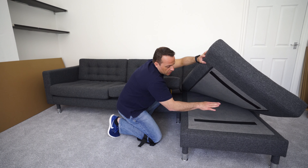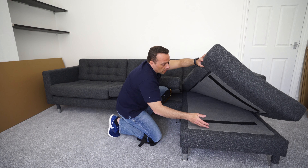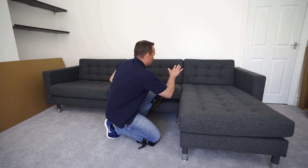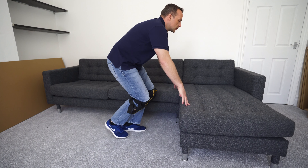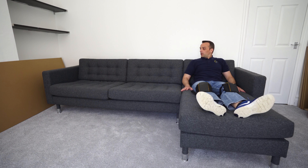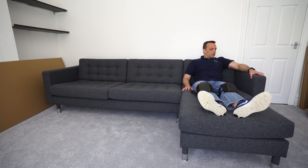The mattresses are attached with Velcro on each side — just put them down this way. As mentioned, it's nice and comfortable. Even on the chaise lounge, when you're watching telly and want to put your feet up, it's pretty comfy.